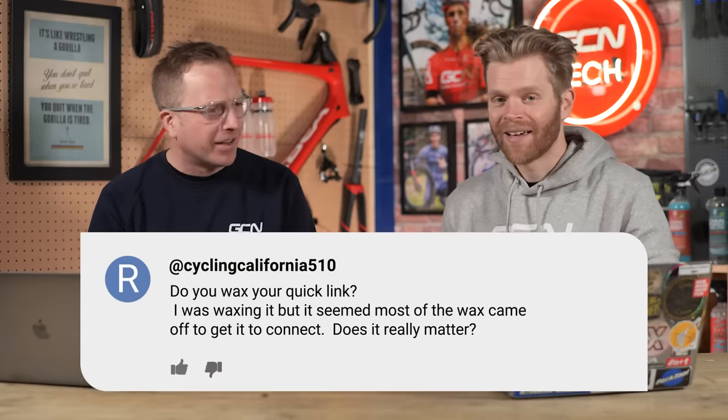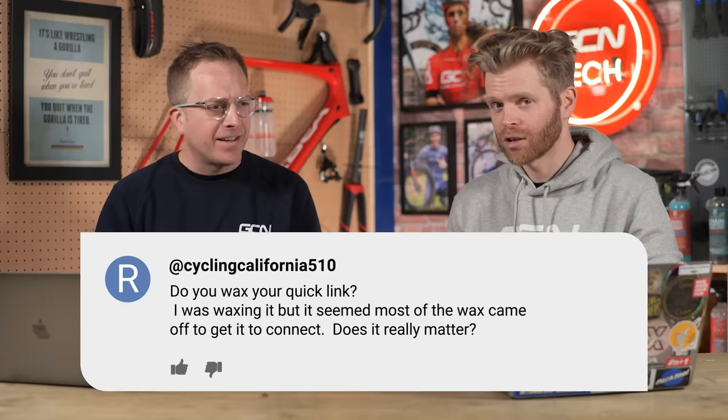You quite like wax chains, don't you? Yeah, I'm into it. And then we've got another quick question about wax chains as well — it's like the wax chain fan club. Things have changed. Exactly.